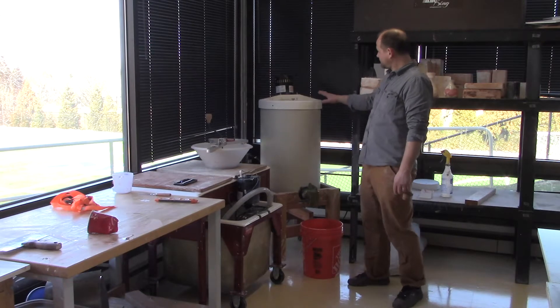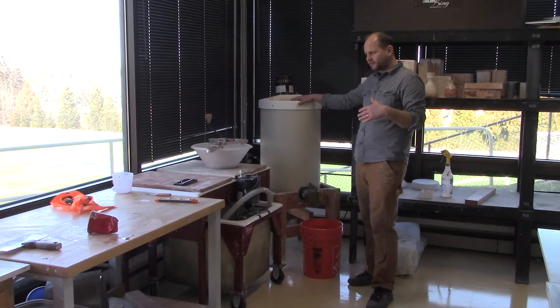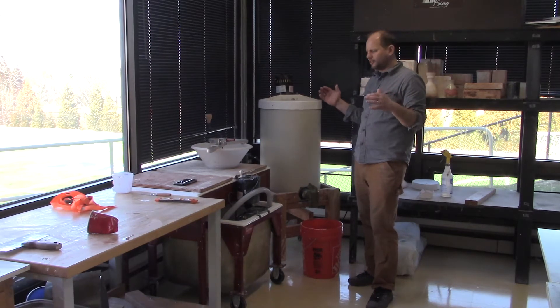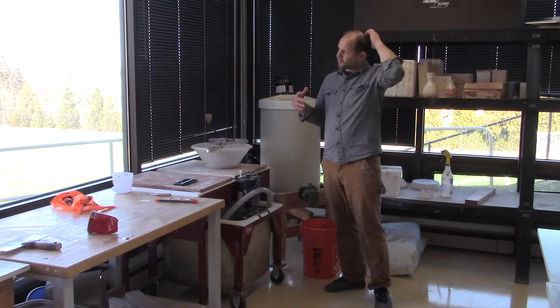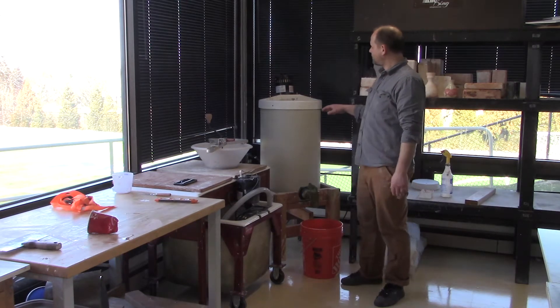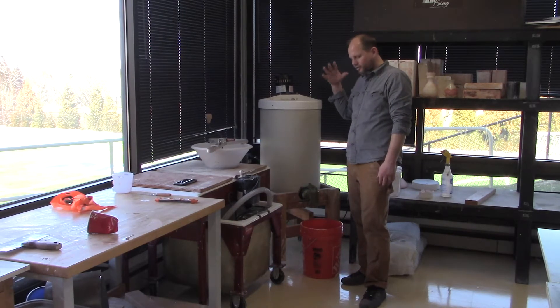This big canister is always full of slip — this is where we mix our casting slip. I try to keep it in relative working order. When you get slip from here and put it into the machine, sometimes you have to refine your slip properties so you can cast successfully. I don't keep a super close eye on the slip in here; I mostly just look at it and make sure it's workable.